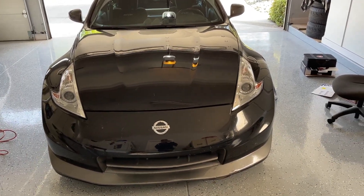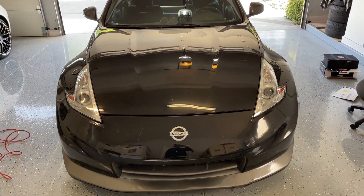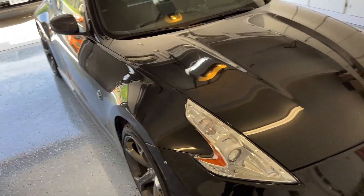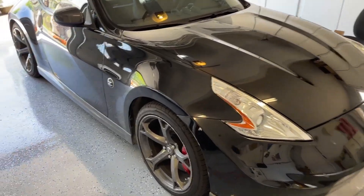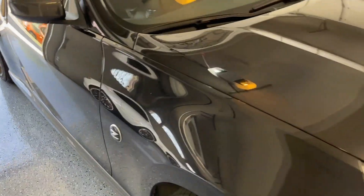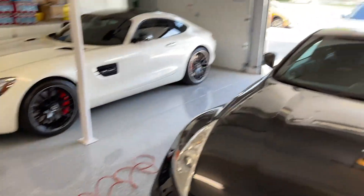Alright guys, here's a look at the Z. Let me get the lights on in here. Considering I drove this thing 1,500 miles back from Texas and then put 500 miles on it since, it looks pretty freaking good. Let's get a little idea of the reflection — it's not bad. Definitely, I think it's saveable. You can see we have some chips up there and just swirls kind of everywhere. Hard to see in this lighting.